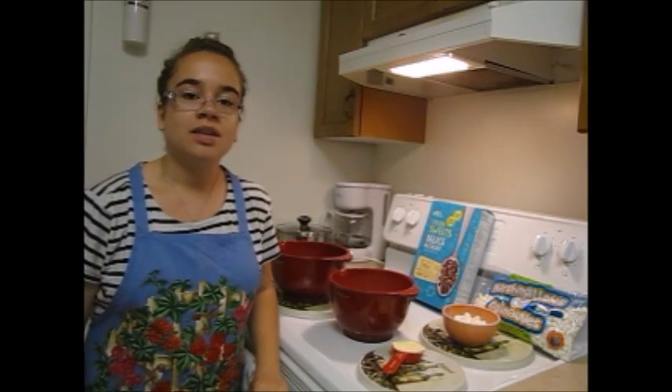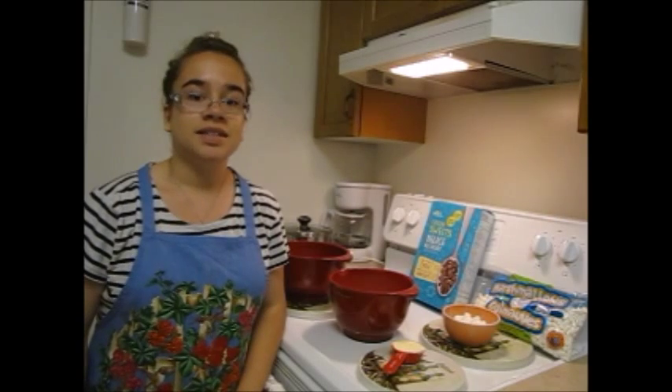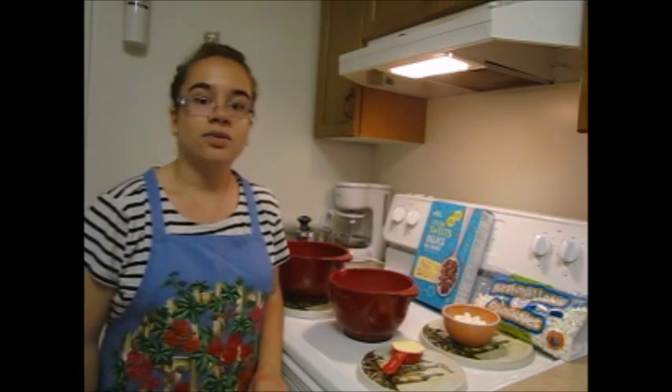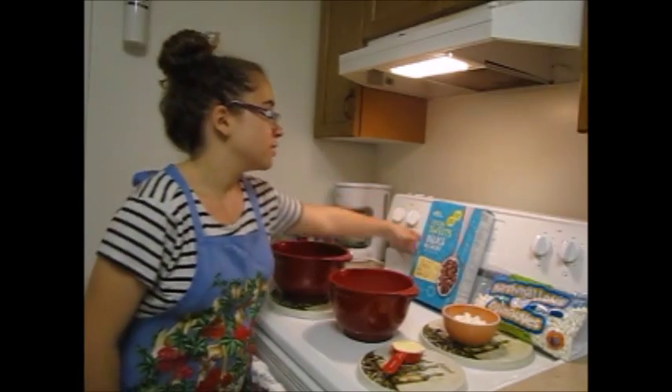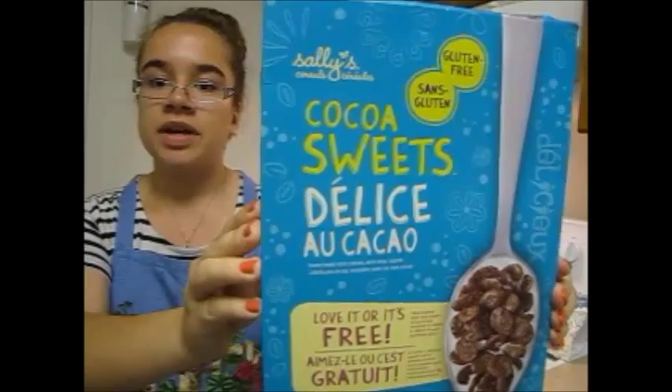Hi, my name is Brianna and welcome to My Canadian Life. Today we're going to be making Easy Rice Krispies Squares with a twist. Instead of regular Rice Krispies cereal, we're going to be using Cocoa Sweets by Sally's, which I picked up at Dollar Tree.